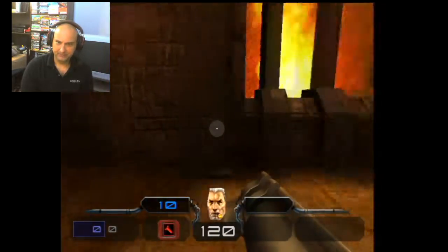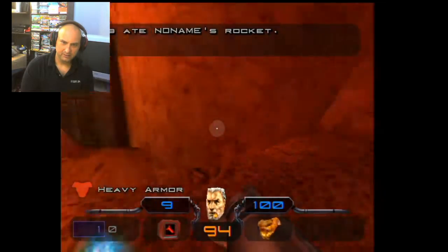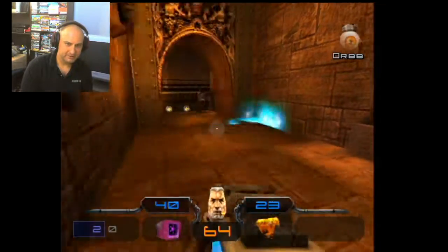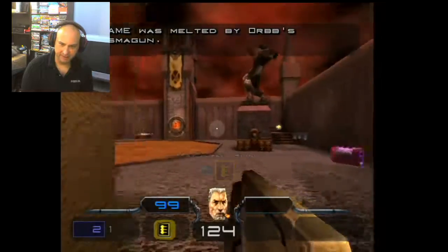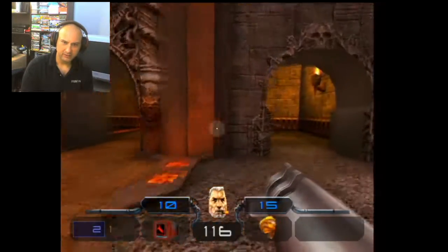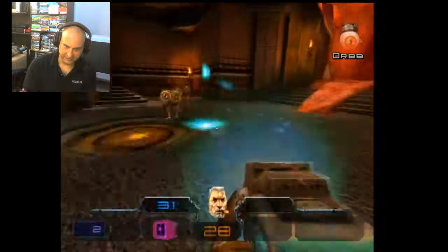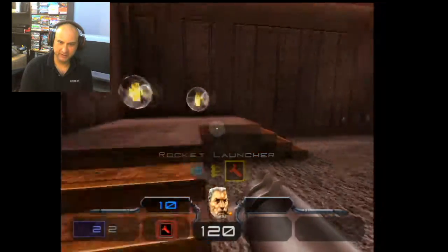Okay, here we go. I'm going to find the bot character. I didn't change the difficulty so it is going to be a little hard. I got him though. I should pick up some more health. He got me. The sensitivity might be a little off — on Hunter difficulty, it feels like it needs to be toned down a bit.